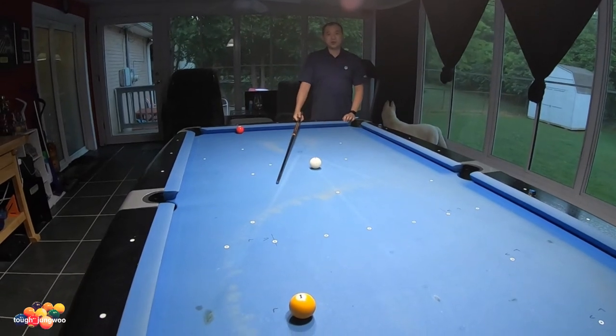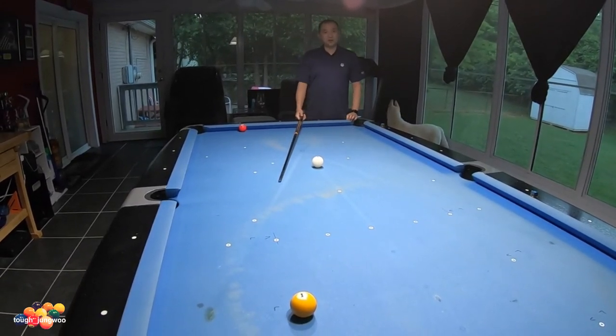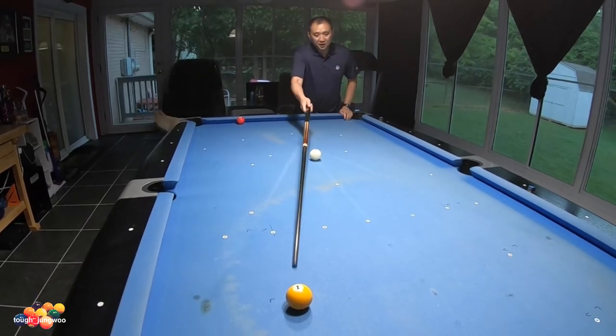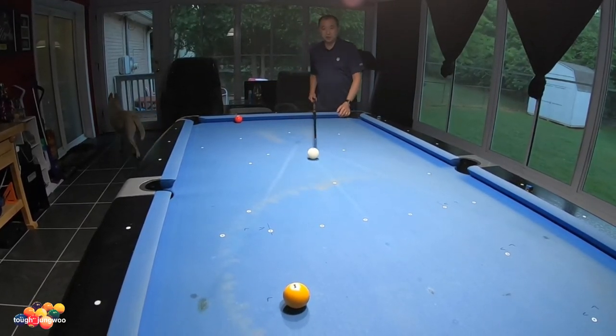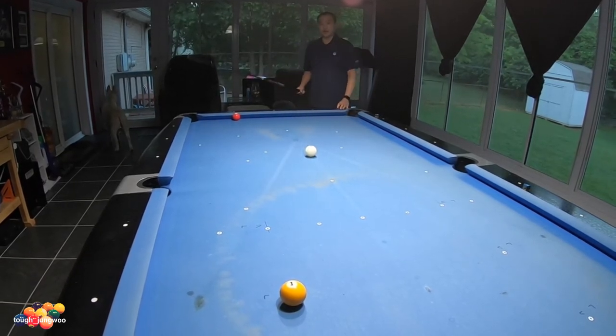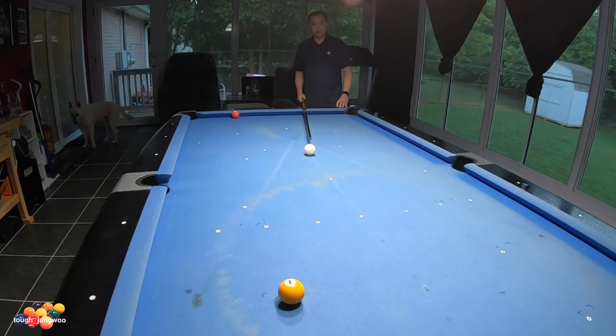This is going to be the same shot I did before. The only difference is I'm going to be applying top left on the cue ball. But I'm going to be aiming the right edge of the cue ball to C, and aim the center of the cue ball to the edge of this object ball. The only difference is, when I do my right to left sweep, I'll be aiming the tip on the top left.